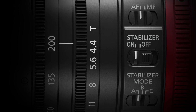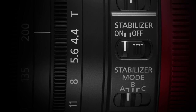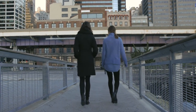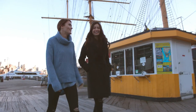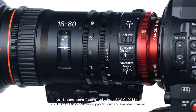For on-the-go operators who often shoot handheld in challenging environments, an absolute must-have feature is image stabilization. The 70-200, like the 18-80, has optical image stabilization built right into the lens. There are three IS settings — low, medium, and high — and each reduces a particular level of vibration frequency while maintaining a constant high level of optical performance. It's also possible to control the zoom using just the joystick on the grip unit from certain Cinema EOS cameras with supported firmware.